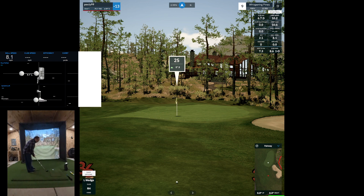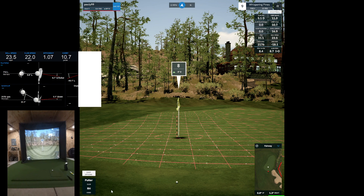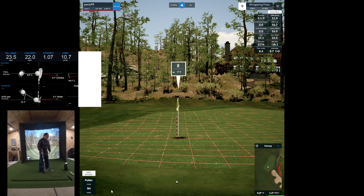25 yards. 8 yards away from 25 yards is not good. Okay — it starts uphill and looks like it goes downhill after that. Twenty-four feet.